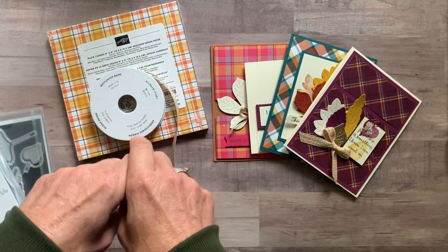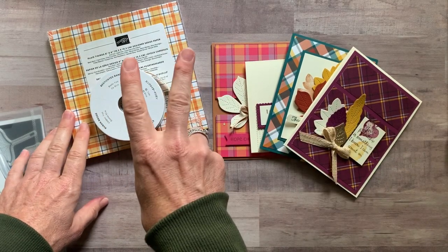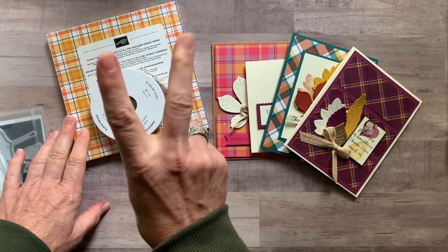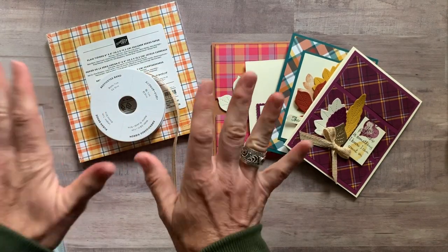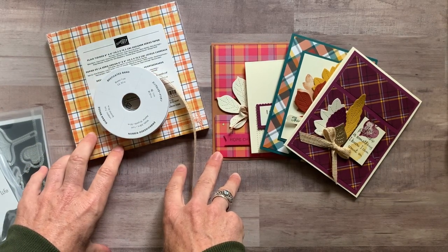You always get the PDF tutorial that tells you step by step how to put everything together. Option number two is $33. Options one and two are available for porch pickup at no charge, or if you need it shipped to you it's an additional $8 for priority mail shipping.